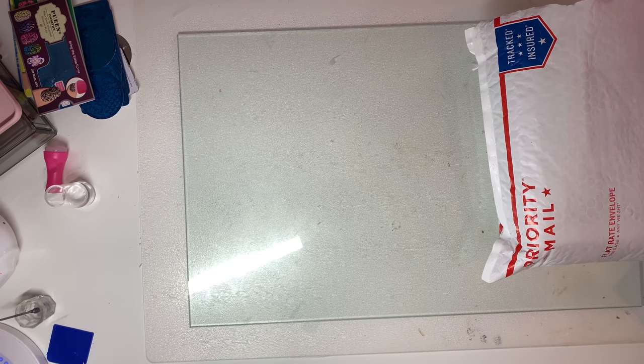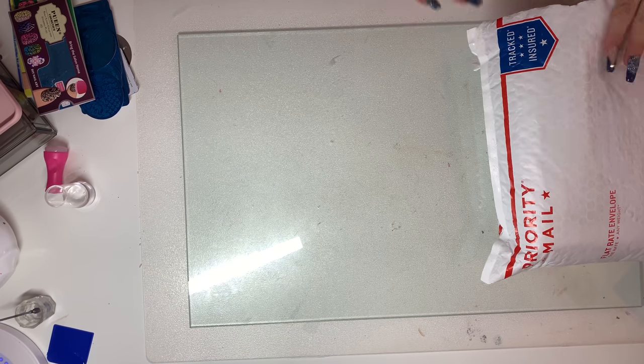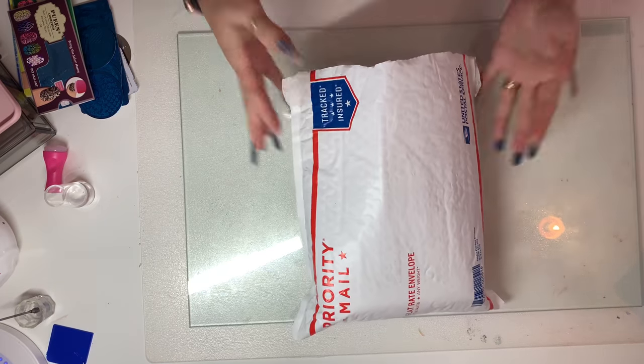Hey guys, welcome to my channel. In this video we're actually going to be doing a very interesting unboxing. This is from the company called Maniology — they are located in Honolulu, Hawaii.